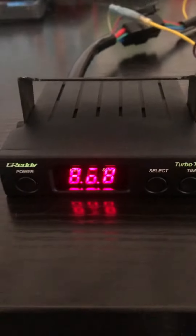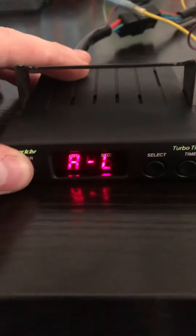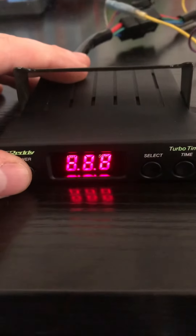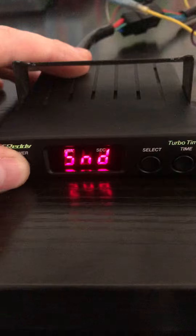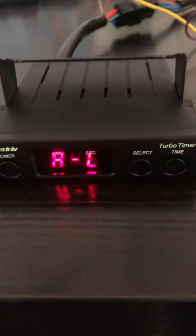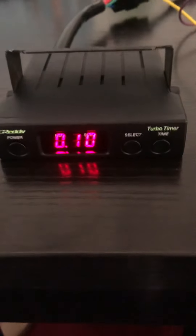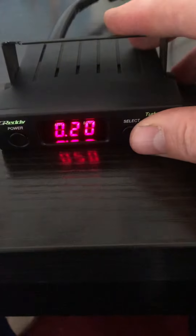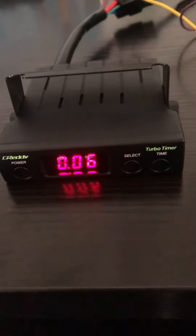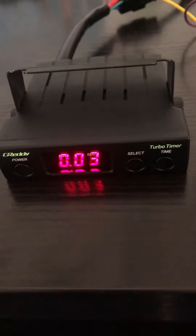To switch between the music modes, you held down the power button for two seconds. So that's option two. That's off. And that's the standard Gretti music. And this is the noise it makes when you take the key out of the ignition. Can you imagine this for one minute?